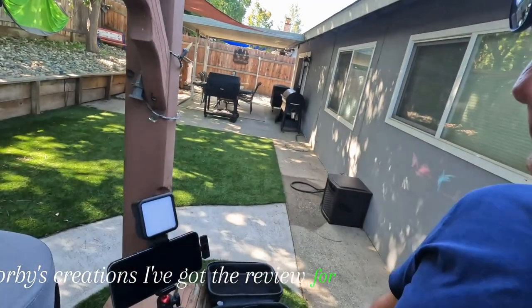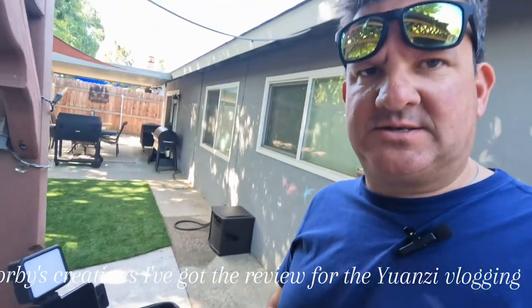What's up, Corby's Creations. I've got the review for the Ulanzi vlogging kit.